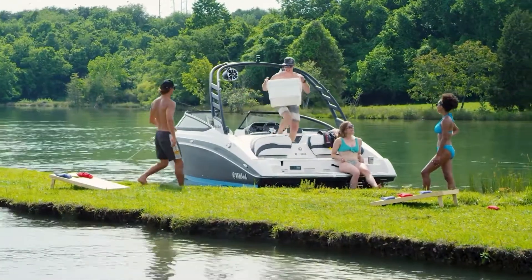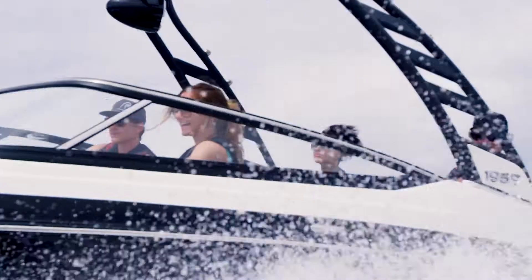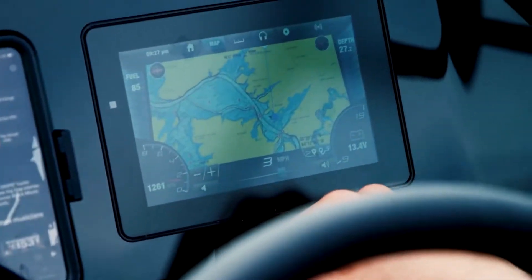The 195S is the flagship of the 19-foot boats. This model features next-level premium appointments, a stylish water sports aluminum tower featuring an acrylic embossed logo on the structure, and a larger 7-inch Konex control system with maps.